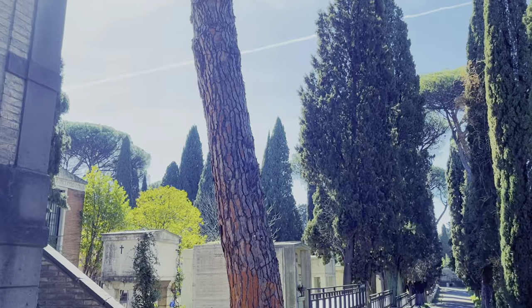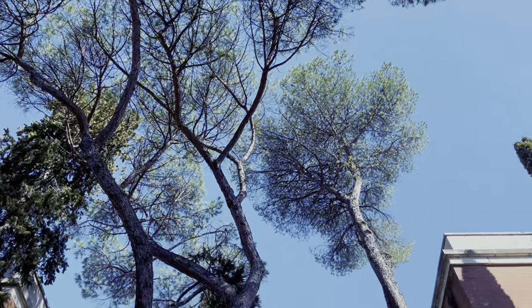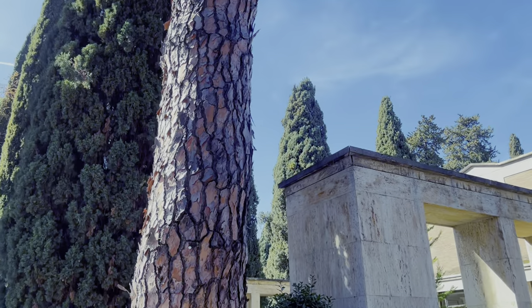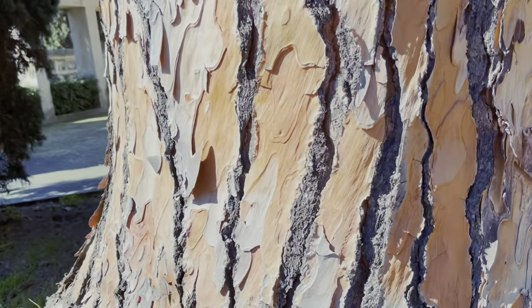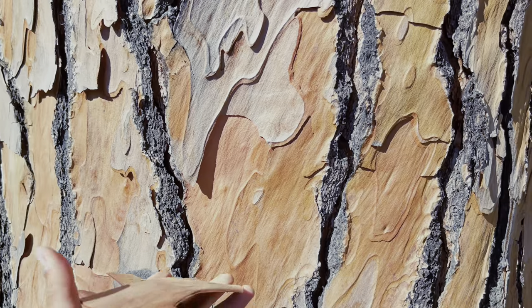Many people get confused between pine and cypress. Both pine and cypress are coniferous, but they are totally different. For example, as you can see, this plant is a pine plant. With the bark, we can easily differentiate pine and cypress. If you search on YouTube, you will find a number of videos that can easily differentiate pine and cypress.